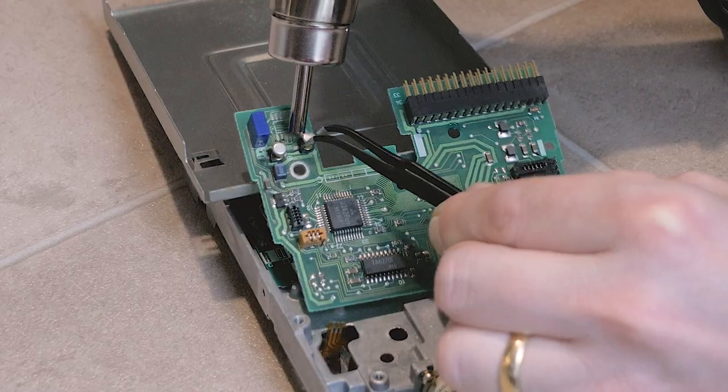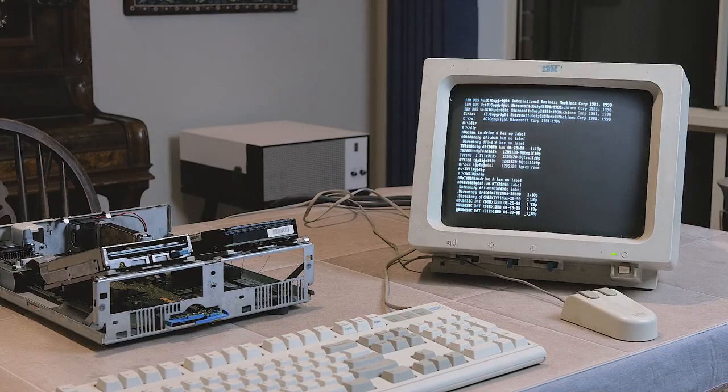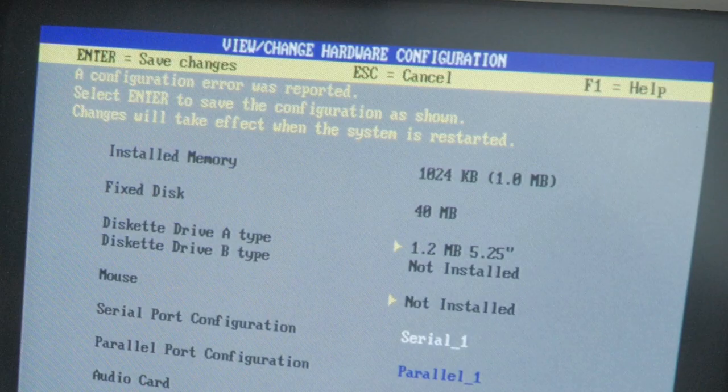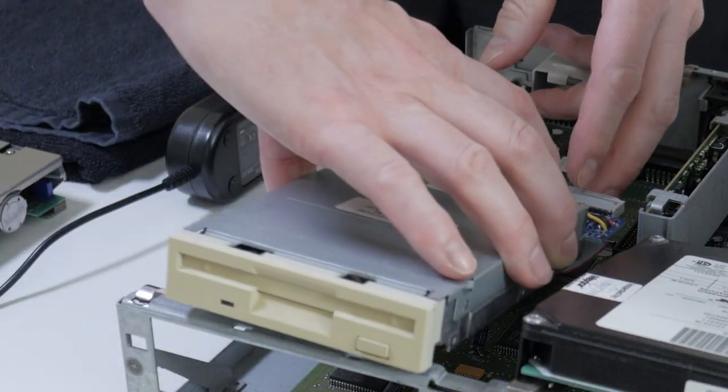Inspecting the dead drive, removing bad capacitors and repairing PCB damage. Getting the drive working, but then dealing with read errors because of incorrect drive type detection. Finally, adapting a standard floppy drive to be used instead. At the end, I'll see if I can get some programs onto the old hard drive. Let's get into it!